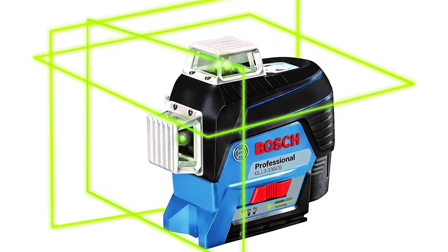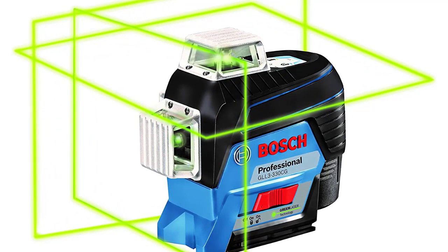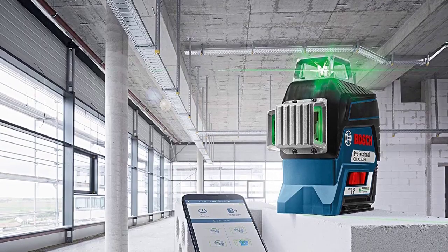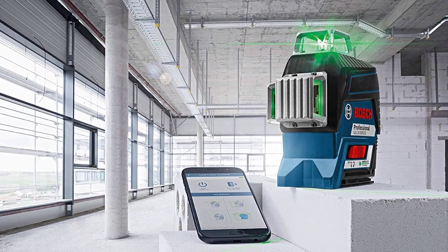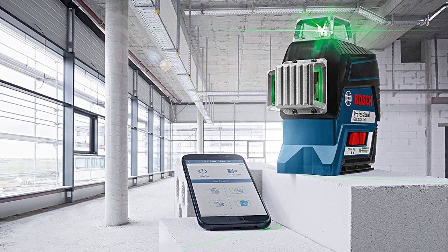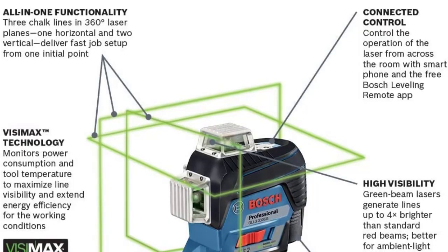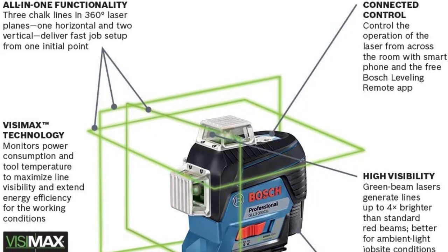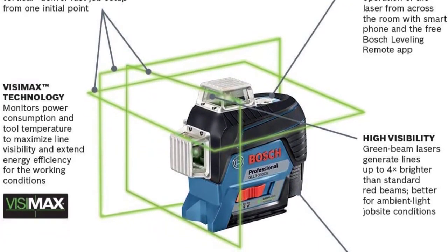This laser features VisiMax technology to drive maximum line visibility, cal guard for calibration, and robust over-molded construction to withstand rainy or dusty job site conditions. All-in-one, the Bosch GLL3330C three-plane leveling and alignment line laser is both a complete level as well as an alignment laser. It quickly arranges and squares room layout with three chalk lines in 360-degree laser planes — one horizontal and two vertical.